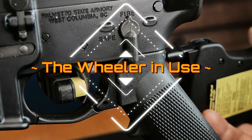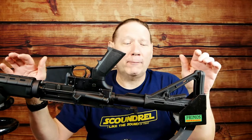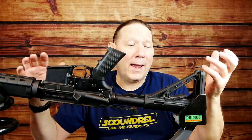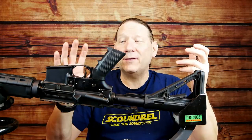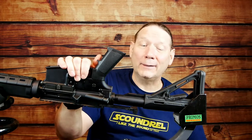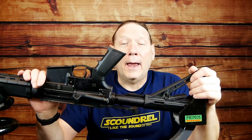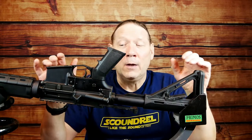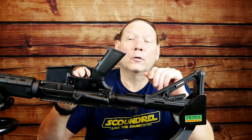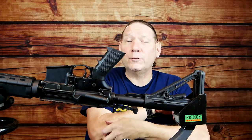Now here we have a standard AR-15 platform type of rifle sitting in a shooting rest. It has a standard stock mil-spec type of trigger — definitely not the best triggers in the world. They work okay, but they're pretty gritty. If you've ever had something a little better, you'll understand why. Let's talk about things that are going to impact your readings, because if you don't use this properly or consistently, you're not going to get consistent or accurate results.